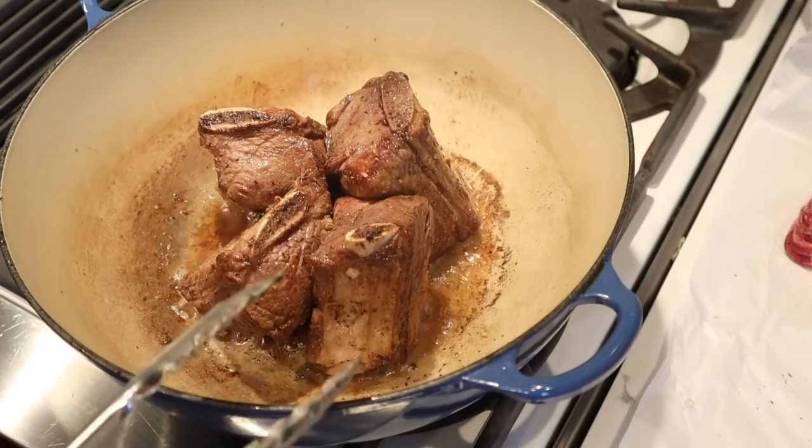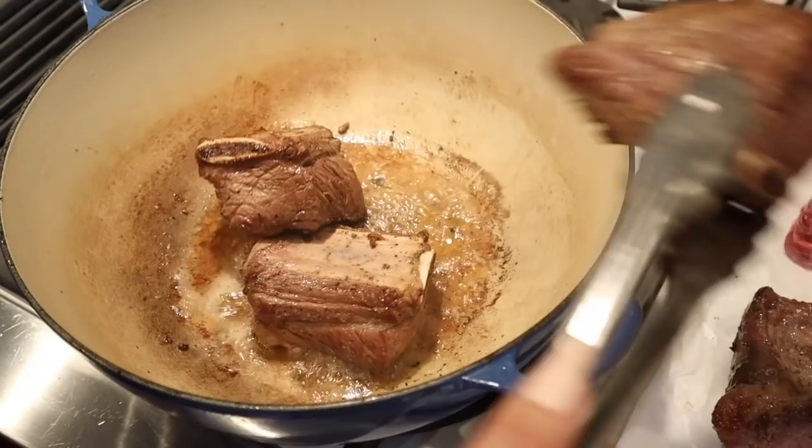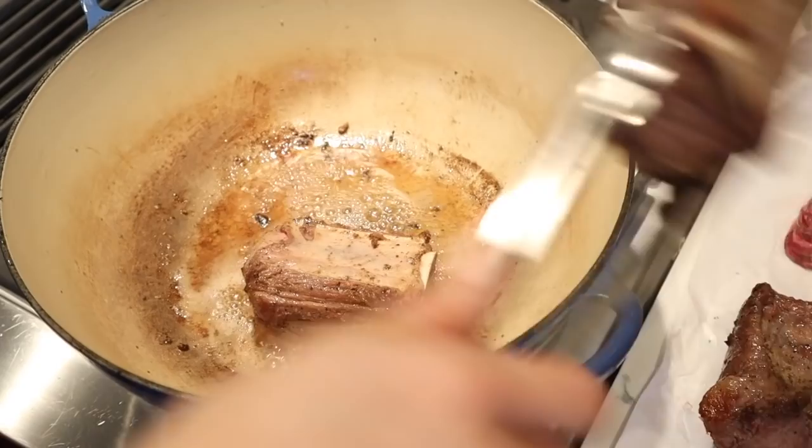Once all of the sides are done, you can take them out, set them on the paper beside you, and start the next batch. I usually like to do these in batches of four. Today we're going to be using eight short ribs in total.